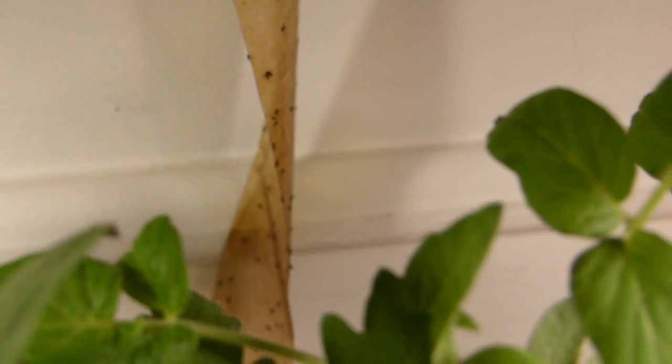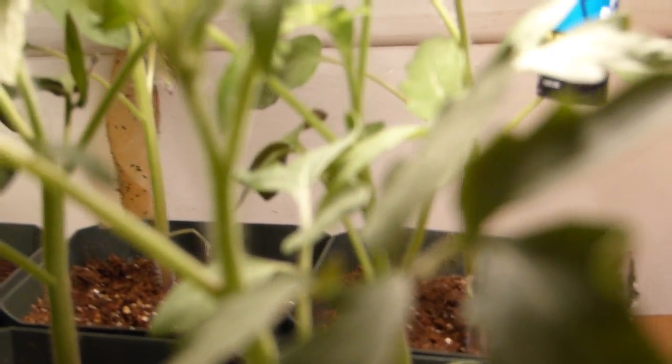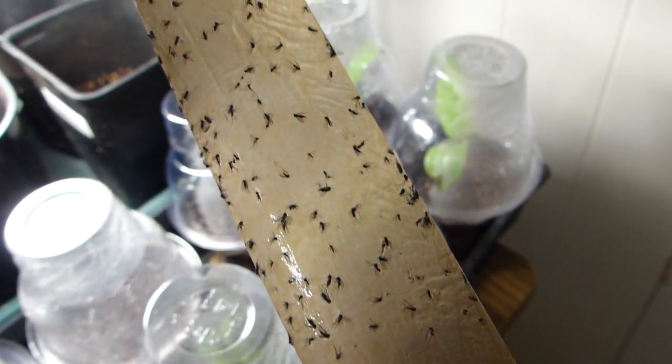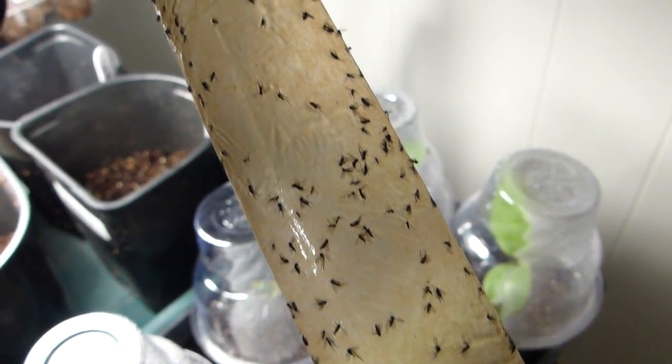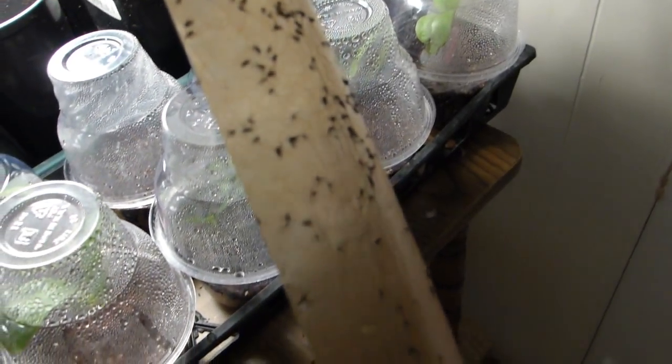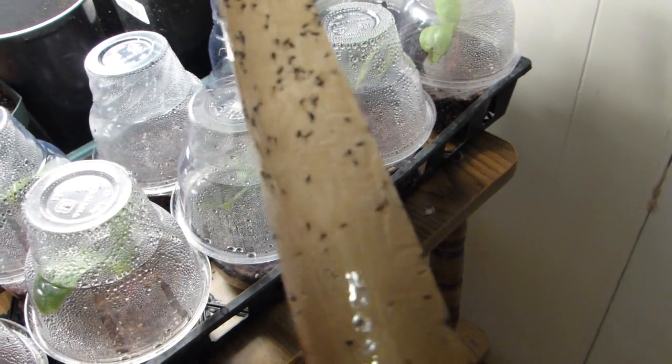It got to a point where when I came into this room I would be welcomed by all these little creatures flying all over the room. And now when I come in — not one of them. Let me show you the other side of the tape — it just looks nasty, doesn't it?